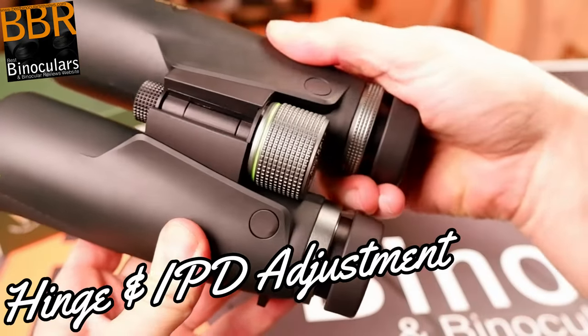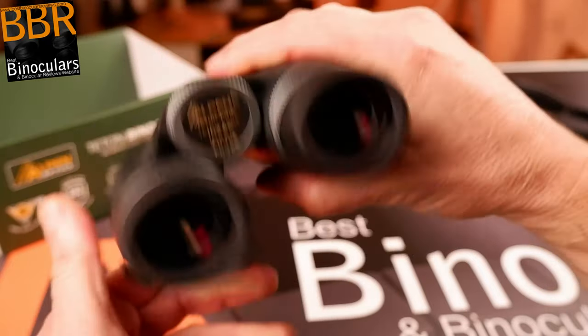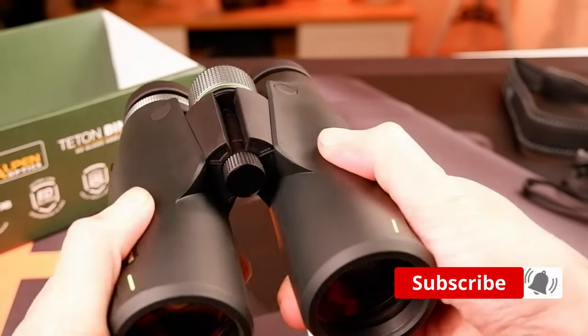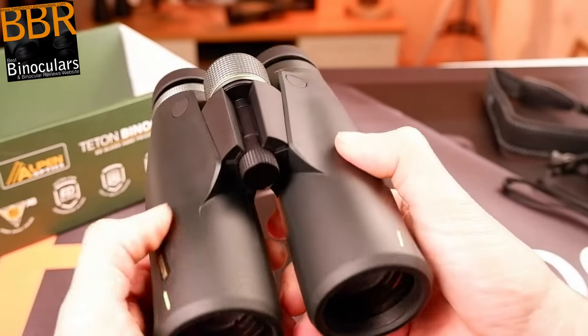Measuring about 4.5 cm across, the bridge is pretty wide for a top hinge binocular design. And being made from metal, I have no concerns regarding its overall strength. The hinge itself opens and closes with a good level of resistance, meaning it is not too difficult to operate, but at the same time it will remain at your desired setting.